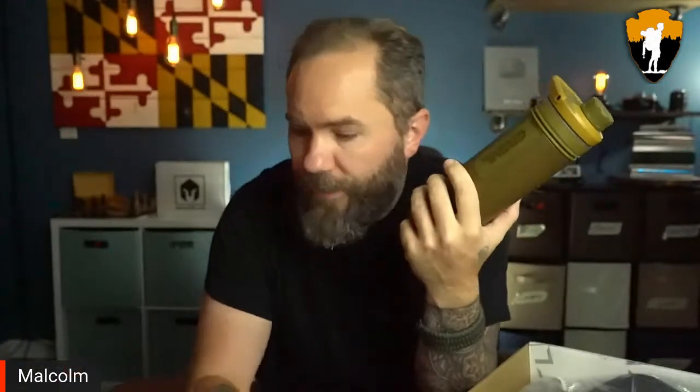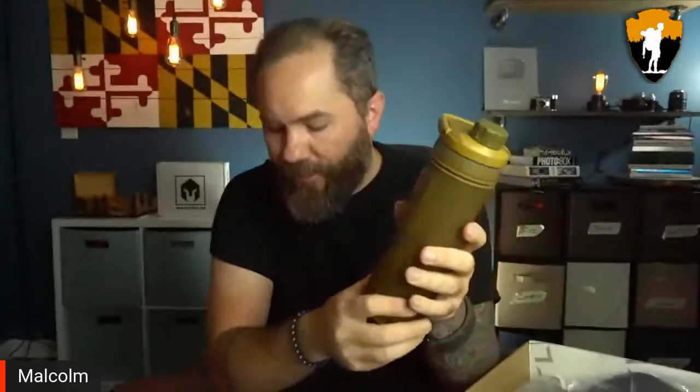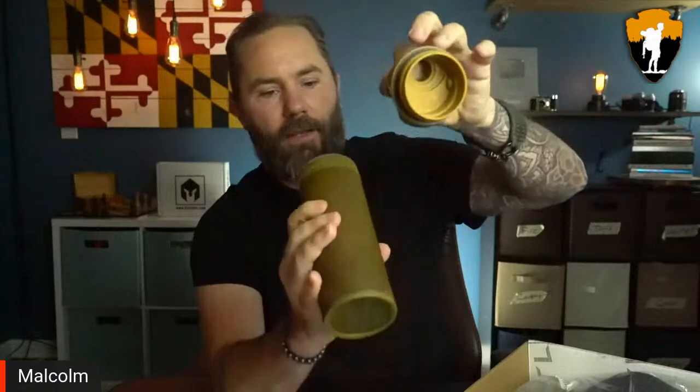This is the Grayl 16.9 Ultrapress Purifier. First off, this thing feels super high quality. There's a lot of rubber grips on here — the base is rubber, the logo is rubber, the top part is rubber. I love rubber — it makes it feel really high quality.